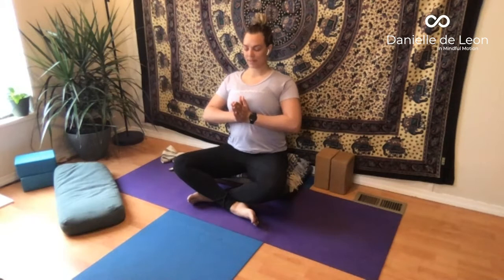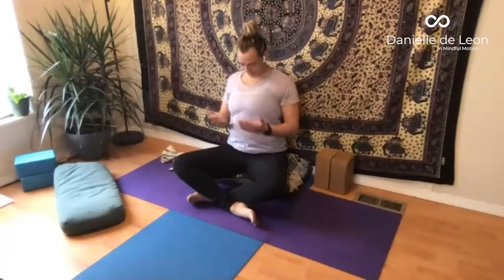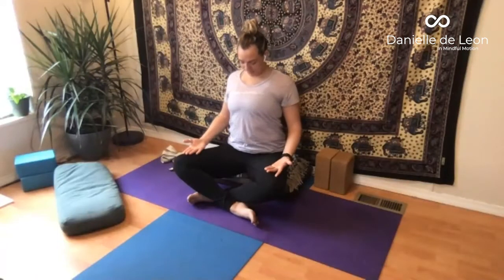Keeping the chest lifting tall, at the end of your next exhale bring your chin down to your chest, surrendering the head to the heart, intellect to intuition. And release the hands to your thighs. Slowly lift your head and open the eyes.